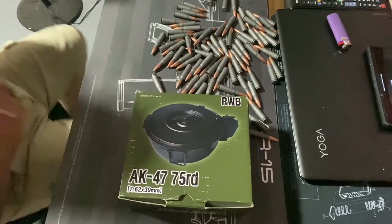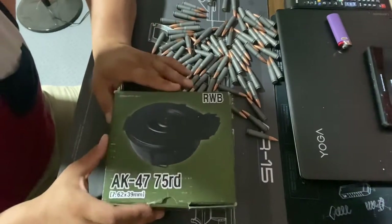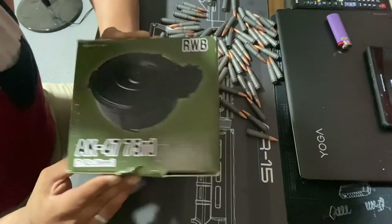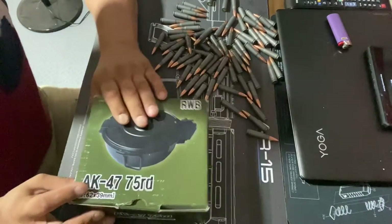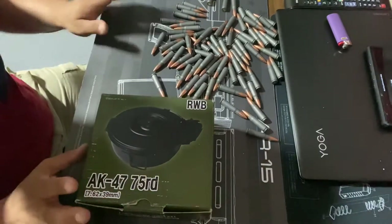What up YouTubers, we are back! On today's video we will be loading up the AK-47 drum magazine, 7.62x39, and this one is made in Korea — it is a steel drum. I am so excited for tomorrow; I am going to an outdoor range for the first time with my buddies.